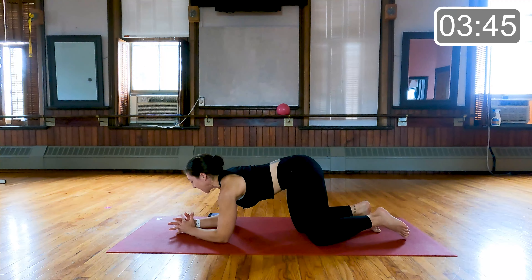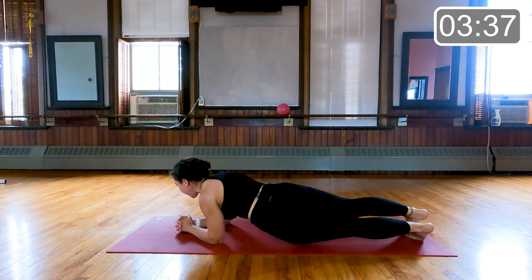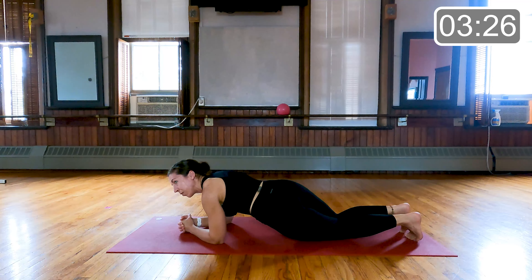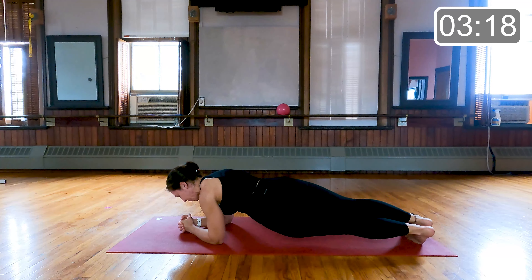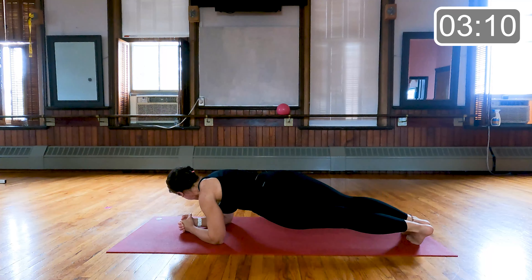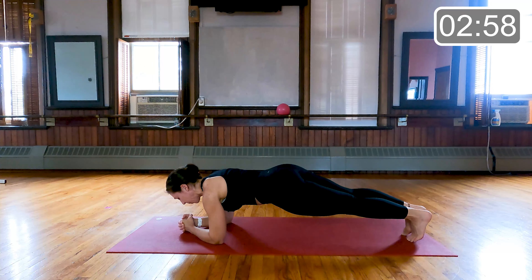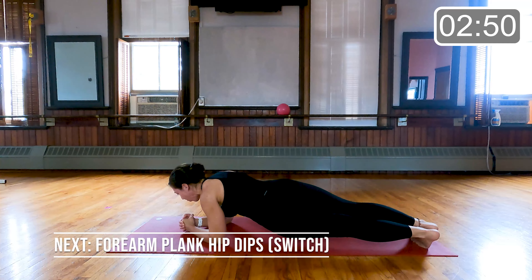Forearm plank actually — elbows and knees, or toes behind the hips. You choose. We're going to let those hips just rock to one side and come back center, and rock, and center. Always traveling to the same side for this first round. Those knees can be down throughout. Nice long back of the neck here. 15 seconds left. Good for five, four, three, two, and one.